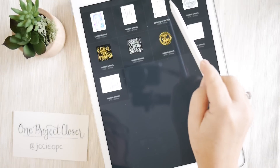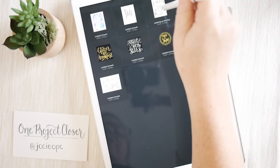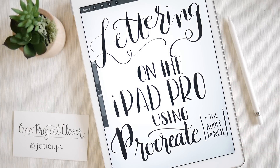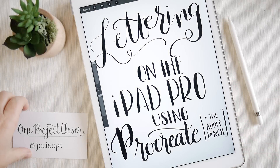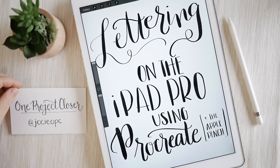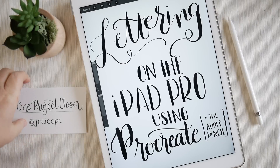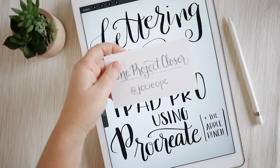This has been a brief intro. Stay tuned for more videos on how to do lettering on the iPad Pro using Procreate and Apple Pencil. My next video will be how to download brushes from places like Creative Market, which has some really wonderful brushes for iPad Pro and Procreate. I hope you enjoyed this video — come see me on Instagram at JosieOPC and I'll see you soon.